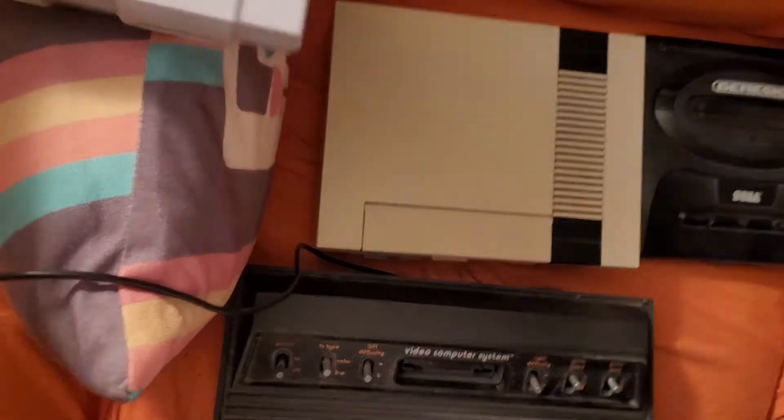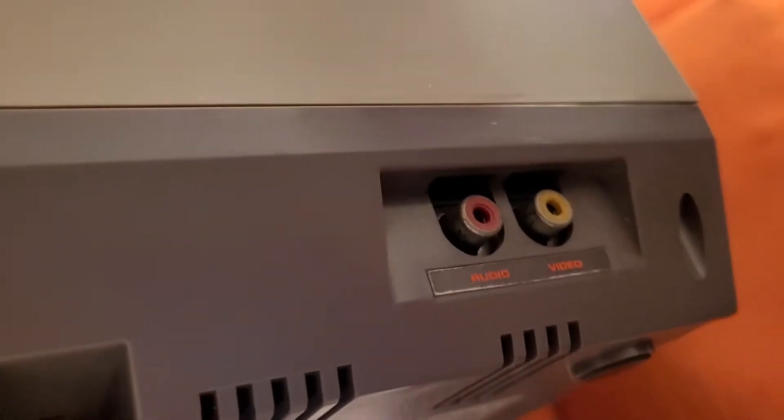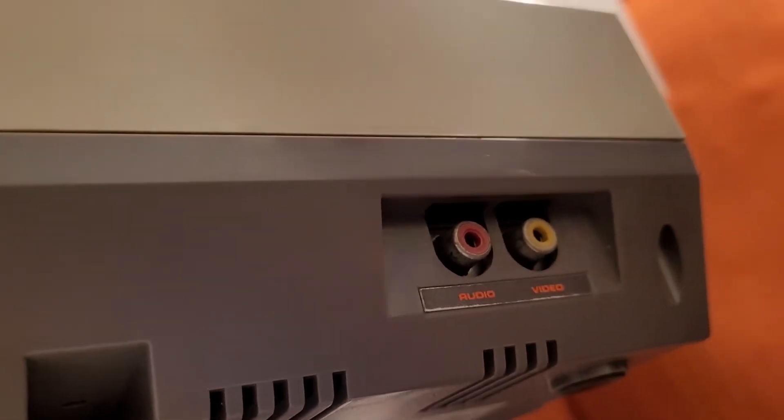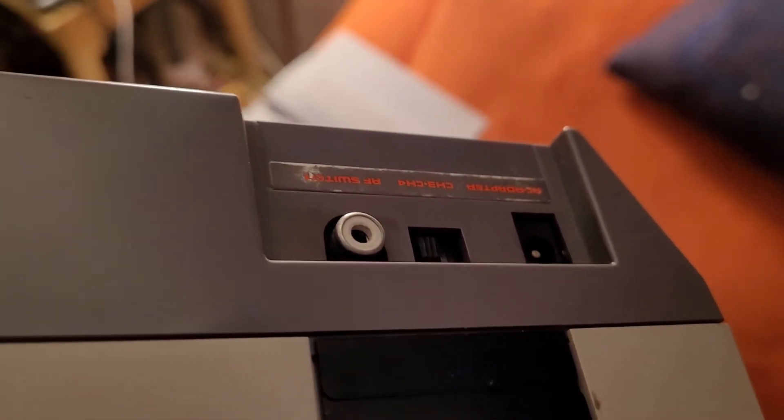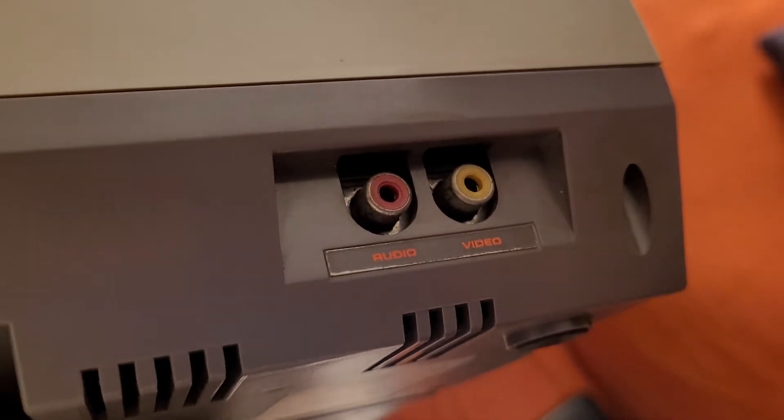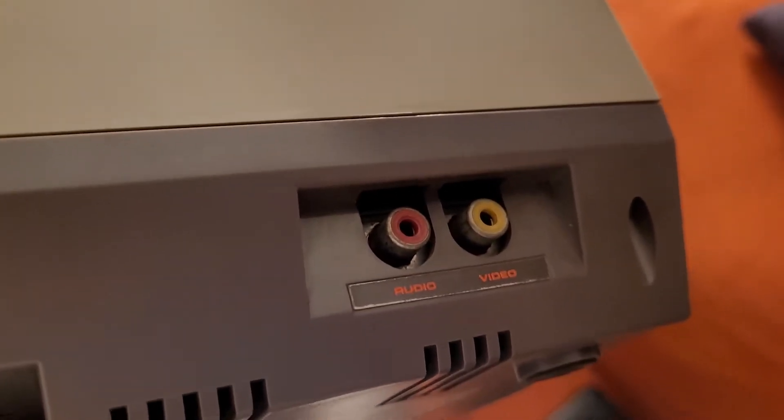I don't want the system to fall. And so is the Nintendo system — it's got red and yellow. I can hook it up the old fashioned way too, with the cord that goes straight into the TV. But the color is easier for me because I don't have to disconnect my VCR player to hook up my Nintendo system.